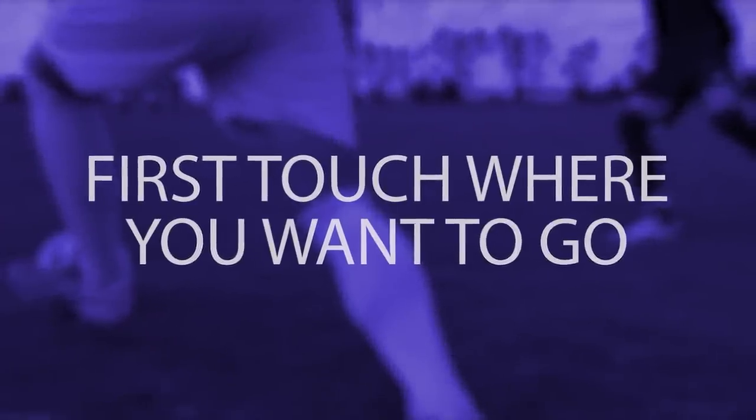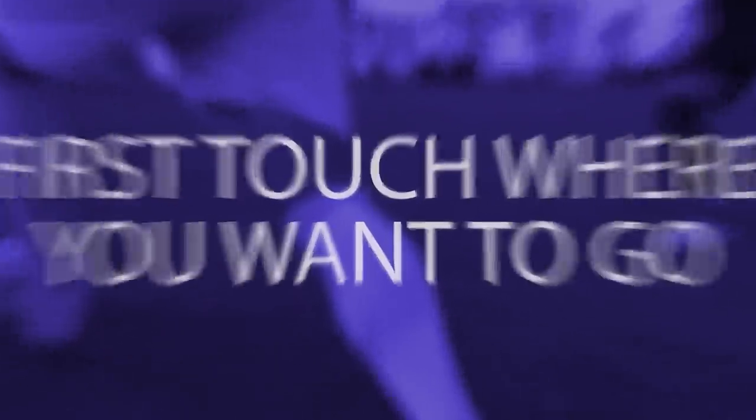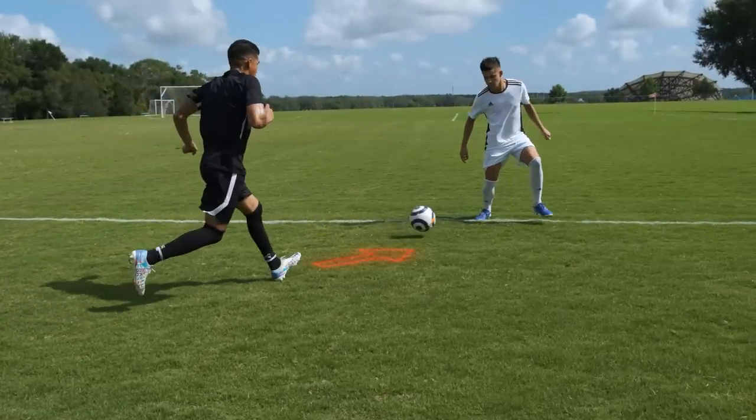Take your first touch where you want to go. When you're receiving a pass but a defender is coming at you quickly, use your first touch to take the ball away from the defender and away from pressure.